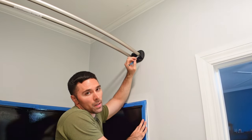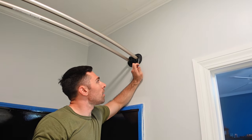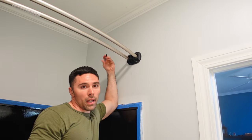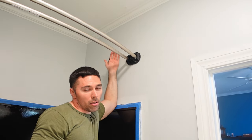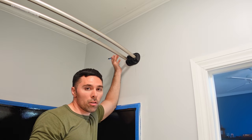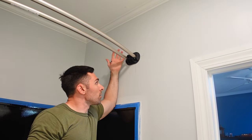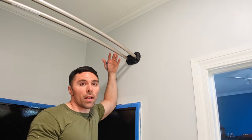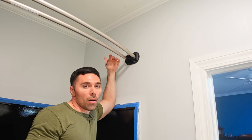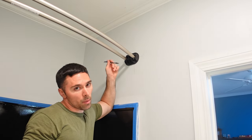My shower curtain rod is in its final position — I've tension mounted it and marked my holes. I'm going to take it down, drill those holes, insert mollies most likely since I doubt I'll hit a stud, and then attach the brackets to the wall. If you don't want a permanent install, at this point you would essentially be done — just put the end caps on to cover the brackets and you're good to go.